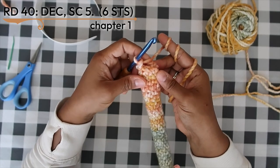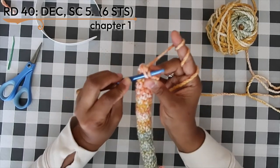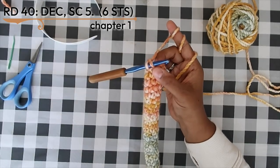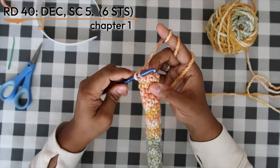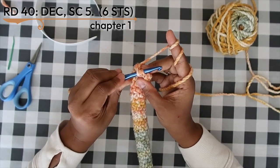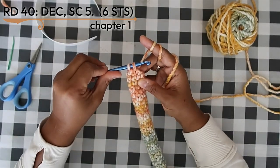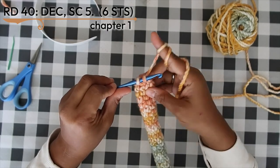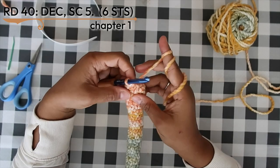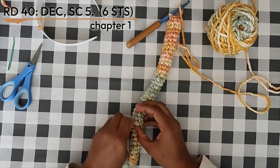Round 40 is our first decrease round. I use invisible decreases: insert your hook into the front loop of the next stitch, then without yarning over insert into the front loop of the following stitch so you have two front loops on your hook. Yarn over and pull through both front loops, then yarn over and pull through the two loops on your hook to complete the invisible single crochet decrease.